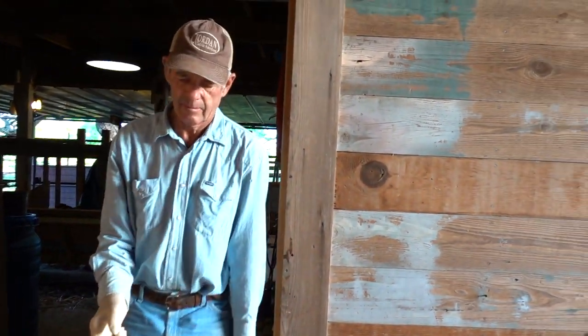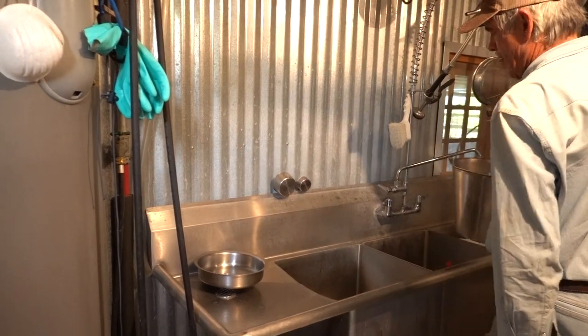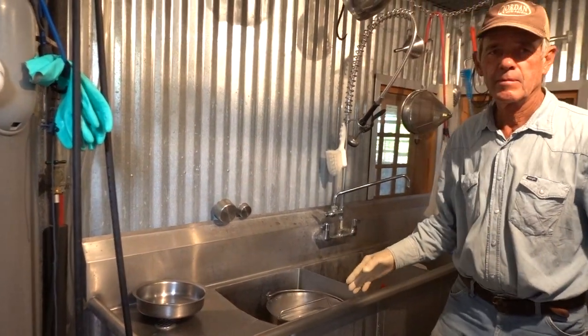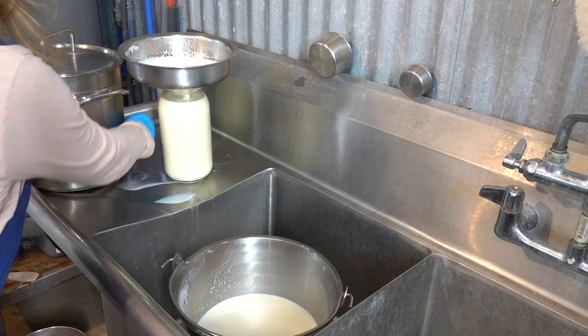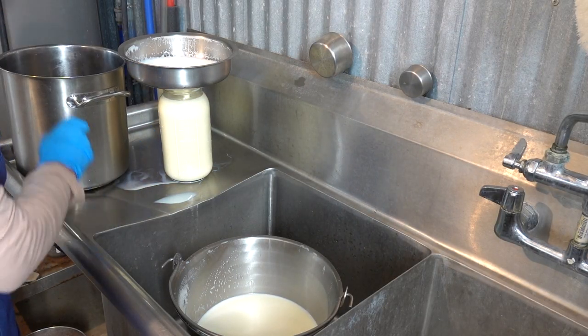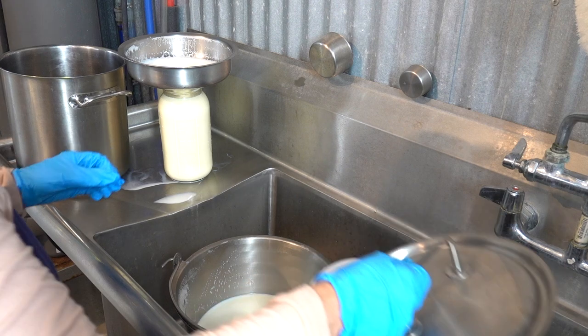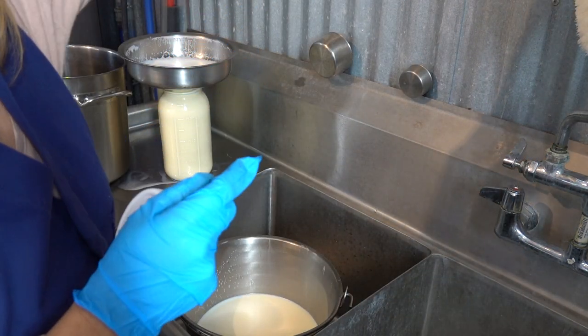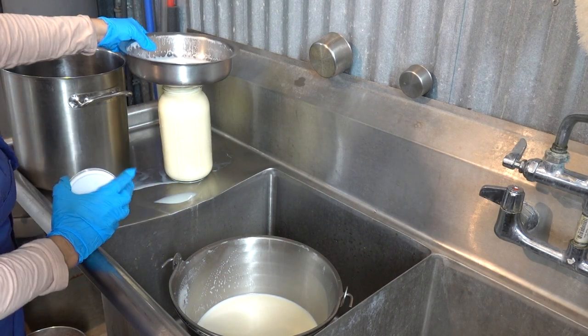It is important to have skills that don't require modern conveniences such as refrigeration. After we milk by hand, we strain the raw milk into a stainless steel container, then we cover it and leave it out at room temperature. The cream will rise to the top overnight.